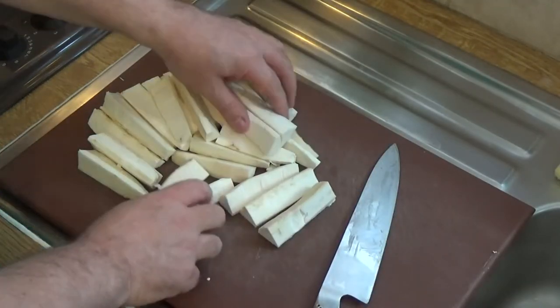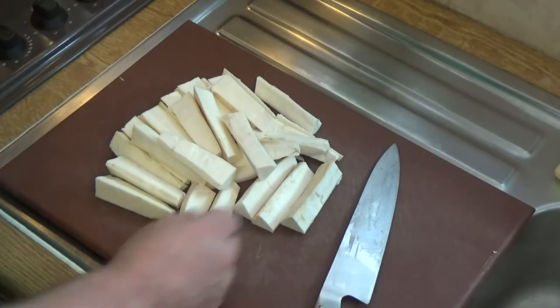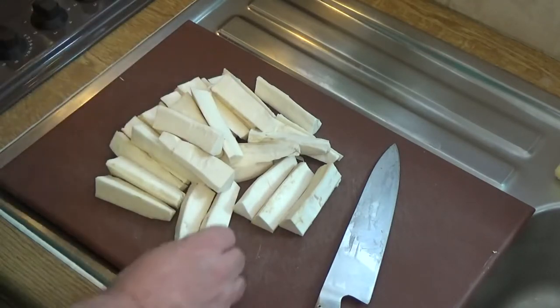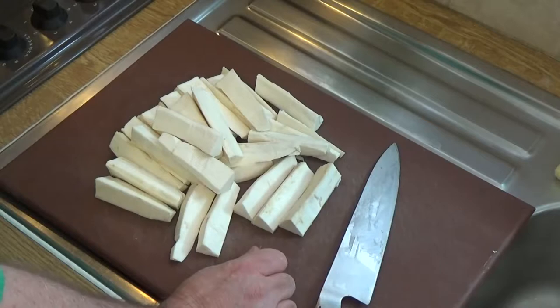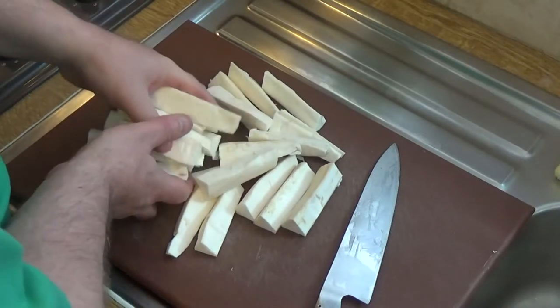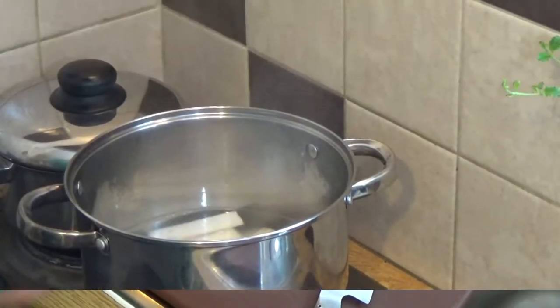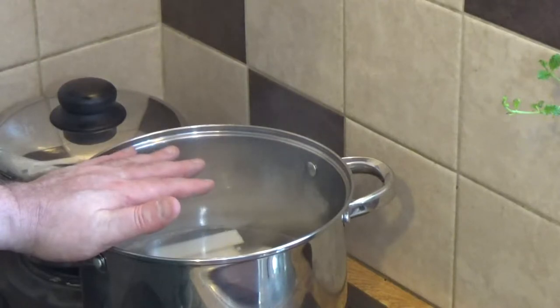So there at the end of the chopping, we've got ourselves a nice collection of already prepared Mogo chips, all roughly evenly sized. Let's get them into the hot water now. All we do is boil these for around 10 to 15 minutes until they're showing signs of being soft. They don't need to be completely soft because we finish cooking them in the fryer.